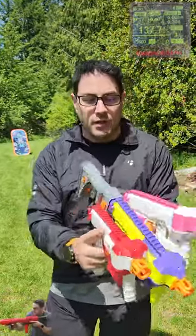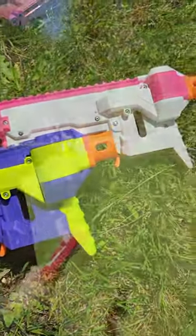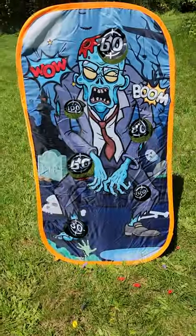They should be up on our Etsy store soon and we're just doing some testing to see what works, what doesn't, and how accurate they are. We're going to shoot at our zombie back there, which is roughly about 50 feet away, so we're just going to shoot a couple max out of here and see how this goes. Here we go.